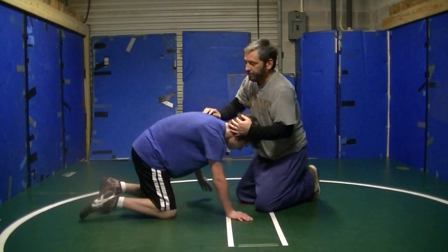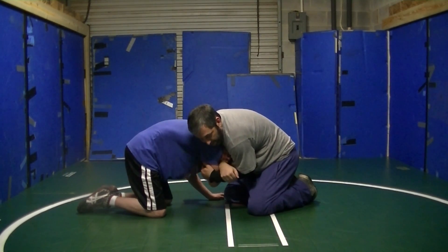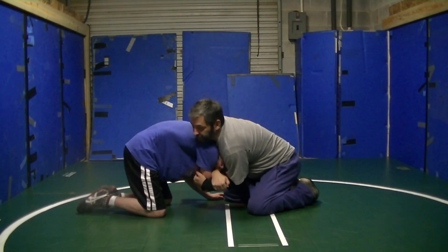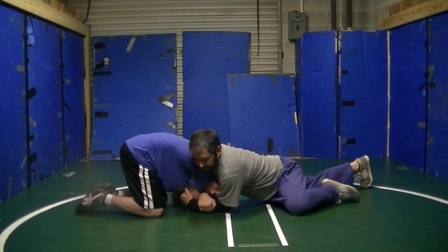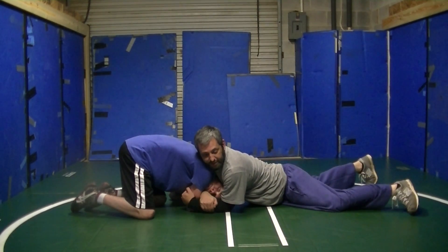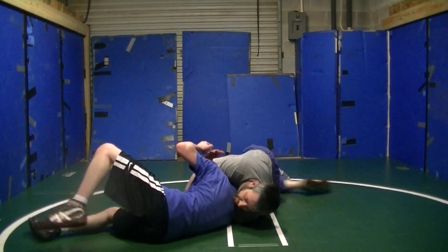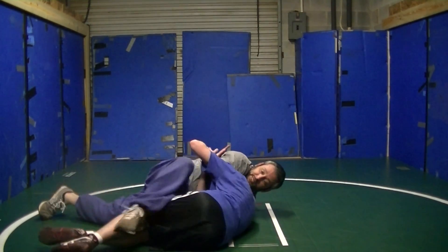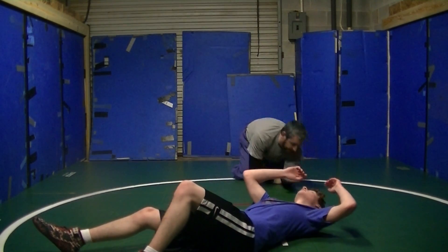It's just wherever your leverage is. So like if I'm right here, the more I'm over the top of the head, the better — the chest is on that head. Right here you don't get a lot of leverage. So what I'll do is I'll sprawl back and drop in. Now if I turn him, I'll circle in the leg and headlock him.